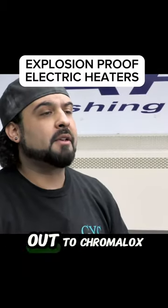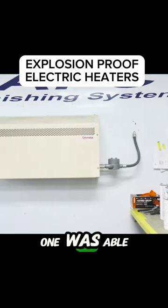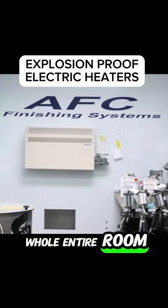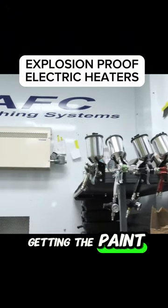To remedy that, we reached out to Chromalox heaters. They supplied us with two great heaters — one was able to do the whole entire room. All of our paint stays above 50 degrees, and we don't have to worry about any of the paint going bad.